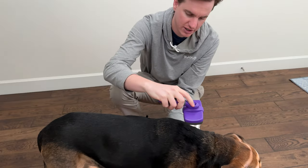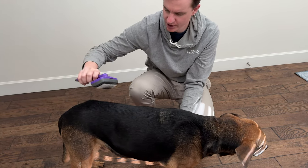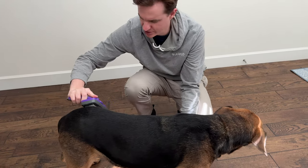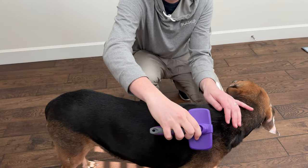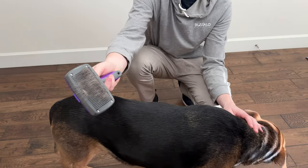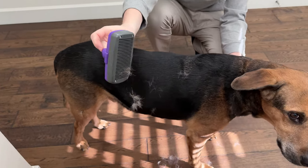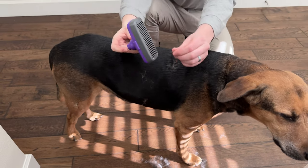Just brush him, go down the dog all the way. As you can see, it starts to fill up with dog fur. Keep going, and then all you do to clean it is hit the button — it retracts and the fur falls off the brush. So it's super easy to clean out when you're done.